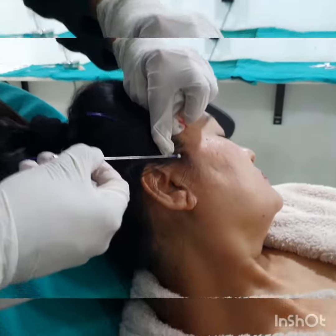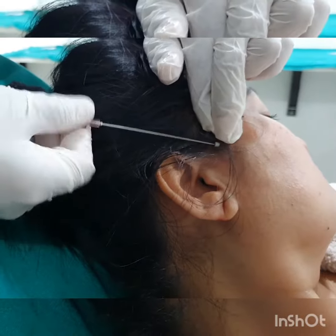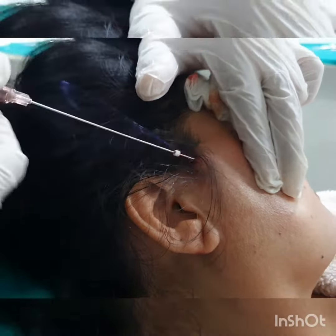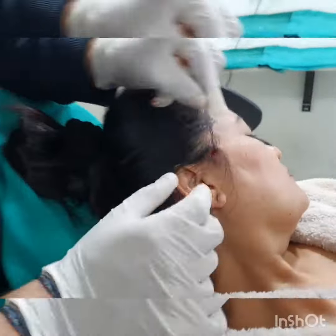Then we pass the second thread, which is passed in the direction of the angle of the lip. The idea is to pull up the angle of the lip in order to improve the sagging of the lip, and this also pulls up the lower jaw and improves the jowls tremendously.